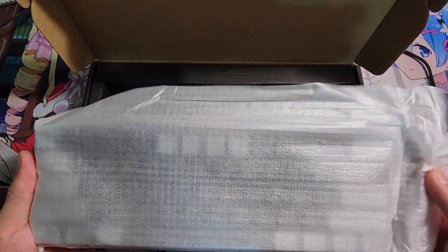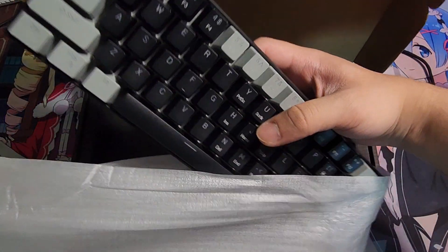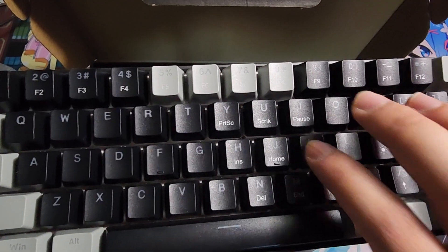The keyboard itself comes with a little plastic wrapping, but every keyboard has that. There's the keyboard — it's black and gray with red switches.